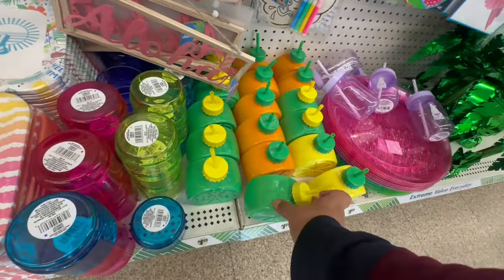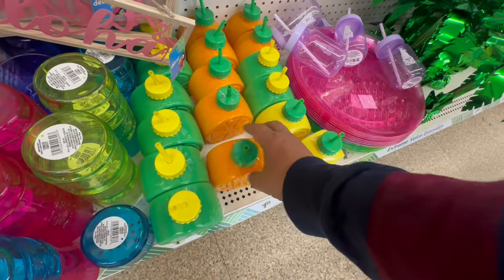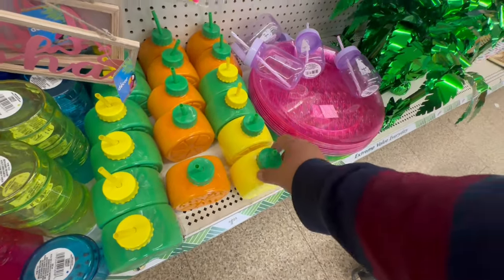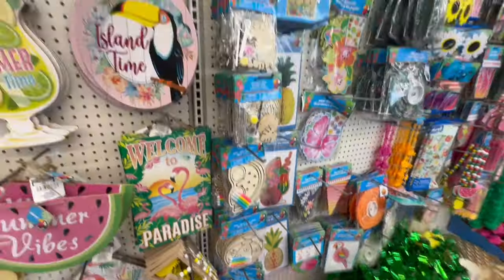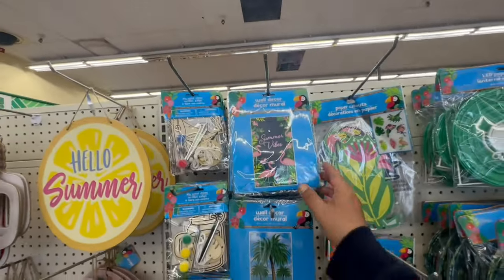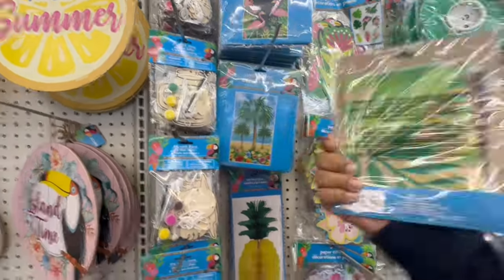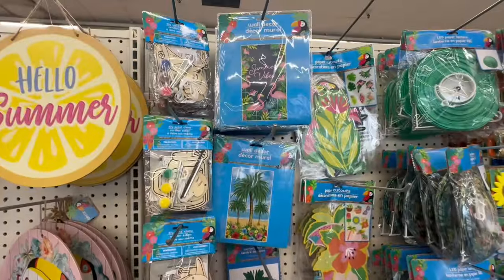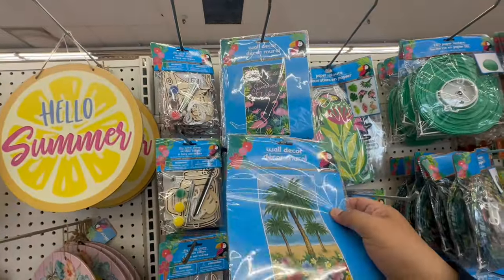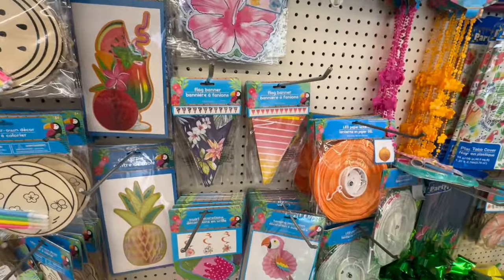These are really popular — they were here last year too. They have the little orange and lemon tumblers. Look at these 'Summer Vibes' — oh, this is the wall decor! I'm fanning myself with it in this heat. And look at these flag banners — cute! They have the LED paper lanterns too.